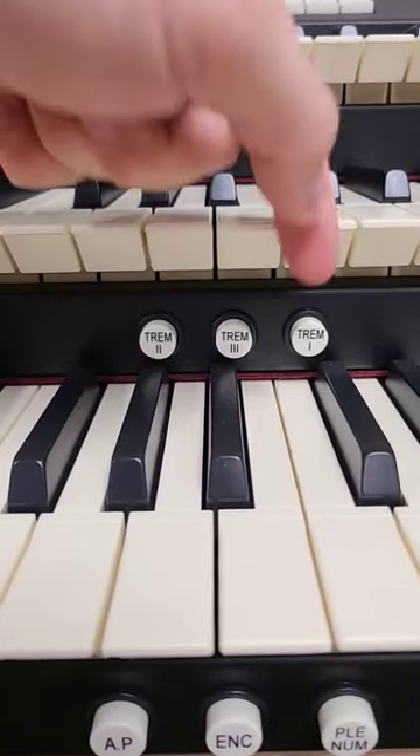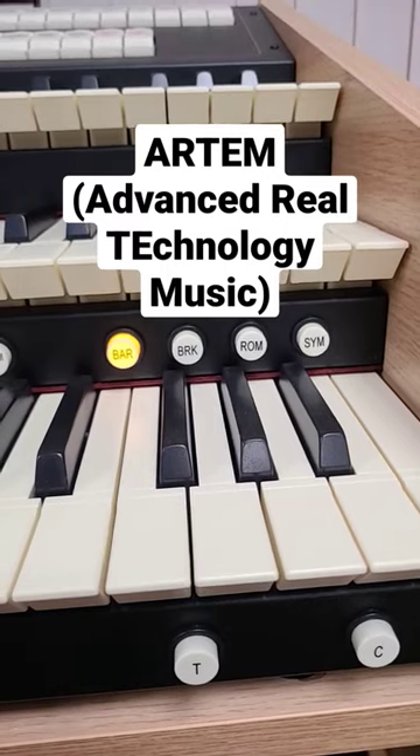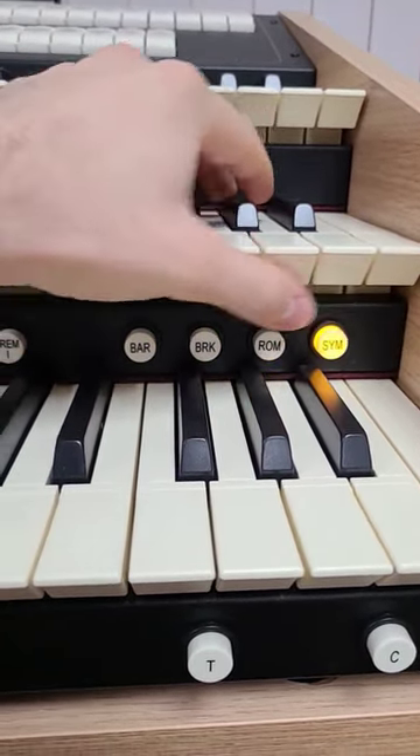Tremolo pistons for manuals one, three, and two. Pistons for plenum and closed and automatic pedal. Four sample styles powered by Arten, featuring Baroque, North German Baroque, Romantic, and Symphonic.